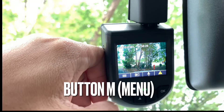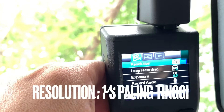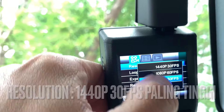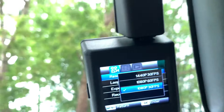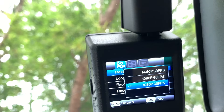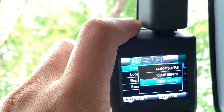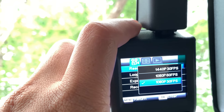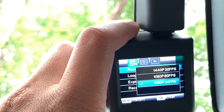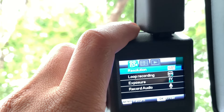Screen yang utama atau default screen ialah recording mode. Kita mulakan dengan button menu atau M yang paling kiri sekali. Yang paling atas sekali ialah resolution — ada 3 pilihan: Full HD 1080p 30 FPS, atau 1080p 60 FPS, ataupun 1440p 30 FPS yang paling tinggi. Saya pilih yang 1080p 30 FPS — file yang paling kecil dan paling menjimatkan space, tapi kualiti video mungkin tak secantik 1440p.